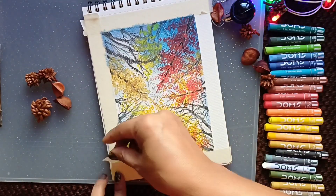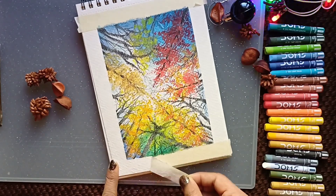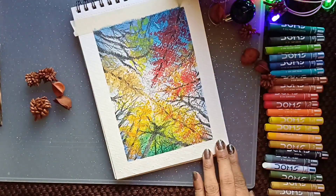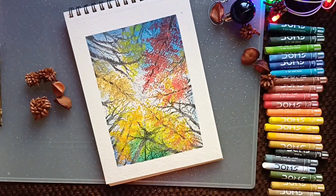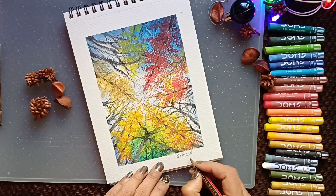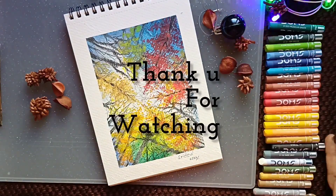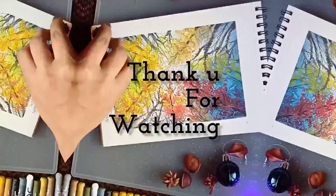See how easy it was to do — I hope you enjoyed this video. I'll meet you next time with some other beautiful painting. I'm so eager to hear from you, so please let me know your suggestions through the comments. Thank you for watching. Until then, see you, bye bye.